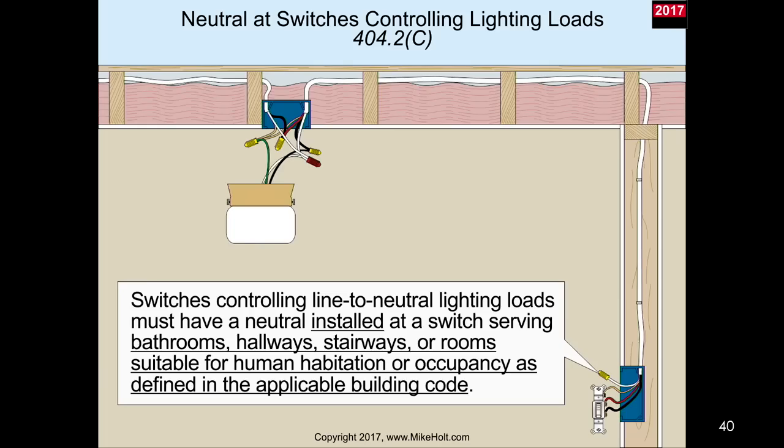This is the third code cycle that they've attempted to get the language correct, and I think after three cycles they have it. The 2017 NEC is looking to get a neutral conductor to switch locations in occupiable and habitable rooms - in other words, where people would be. Because of the energy code, they want occupancy sensors to sense someone walking in the room and take some kind of action.